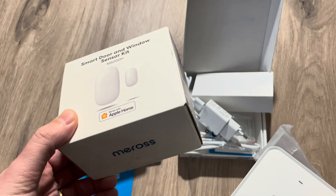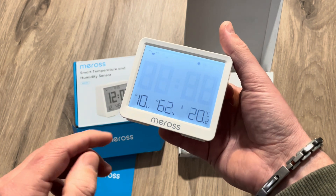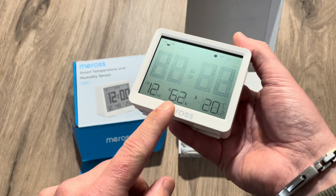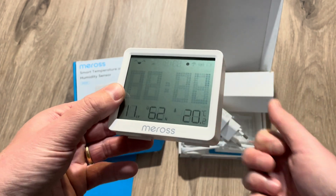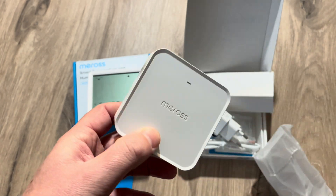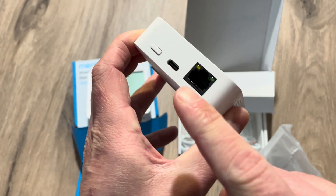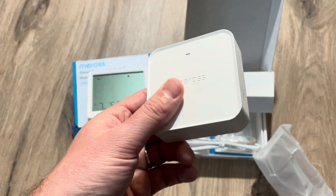Just remove the plastic and here you can already see the backlight on the device — the lumen it detects, humidity, and the temperature. Now let's go to the Meross application to add the device. I'll also wire up the hub. This hub can be used with an Ethernet cable but it can also be used over Wi-Fi, so you don't have to plug it in near your router. I'll plug it in over here and you can see the little connection light is blinking.